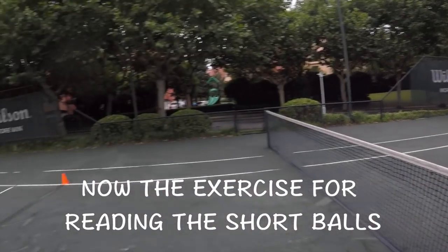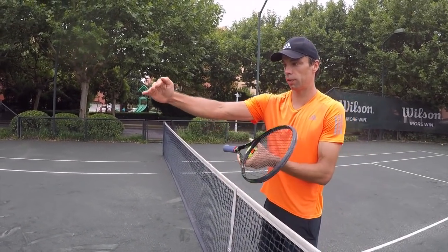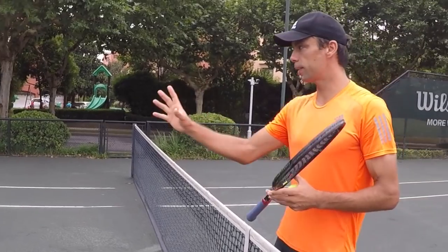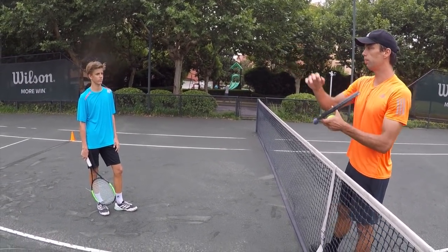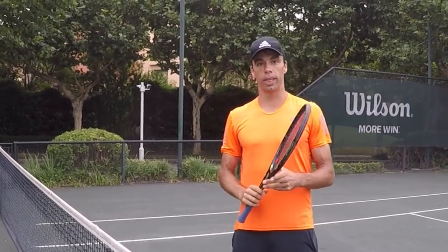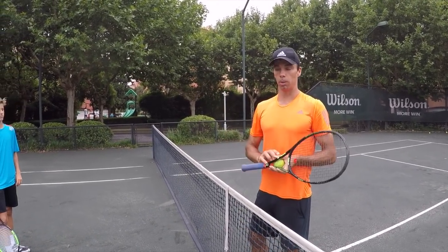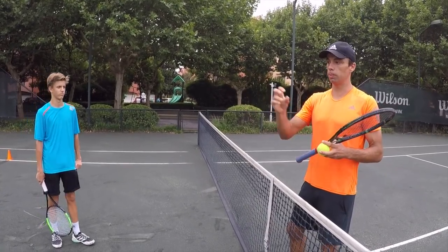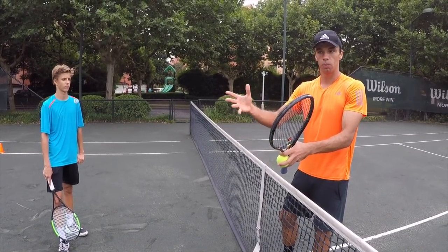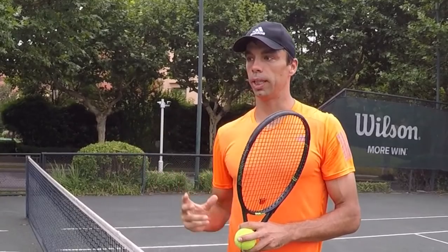As you can see here on the other side, we divided the court into three areas: area one, area two, and area three — from the shortest to the deepest ball. Christian's goal is to call the number one, two, or three based on my shot, and he needs to do it before my ball goes to his side. So when I feed him the ball, before it goes to his side, he needs to call the number — even before the ball bounces. Because once the ball bounces, then it's too late. You need to be prepared earlier. This is one of the keys for short balls: you need to get there as fast as you can, and in order to do that, you need to see the ball earlier. Christian is reading the ball earlier and getting in the right position on time.